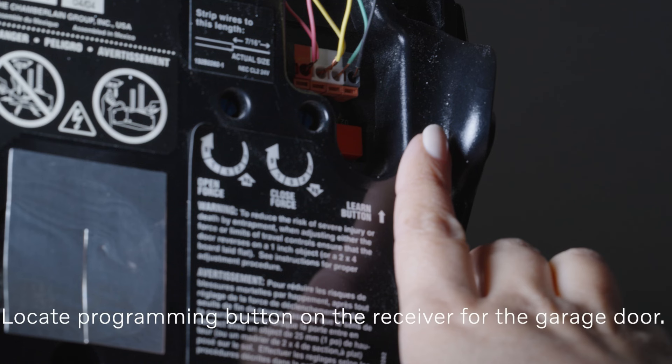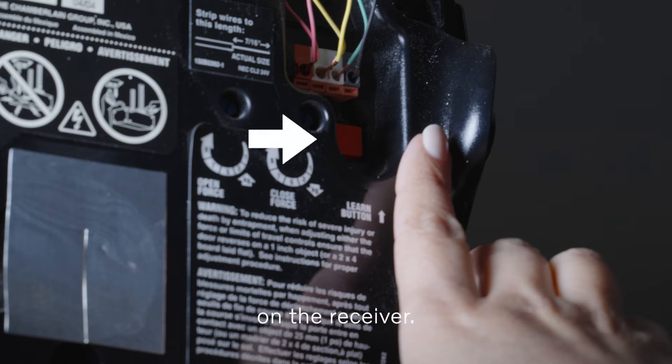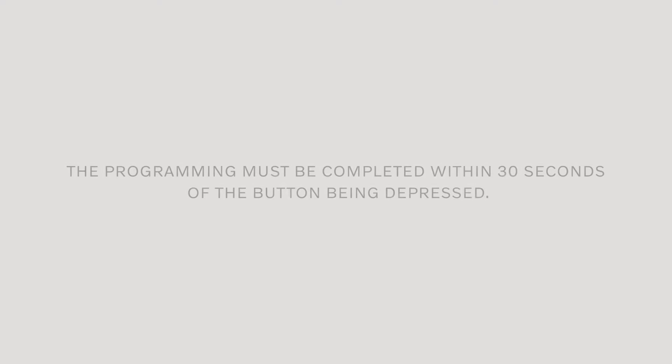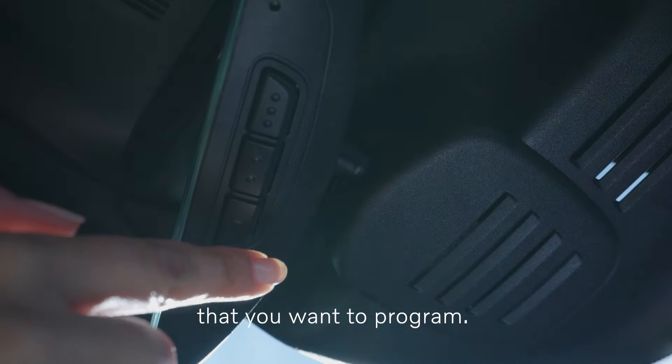Locate the programming button on the receiver for the garage door. It is normally located close to the antenna's bracket on the receiver. Depress and release the receiver's programming button once, then press and release the button on Homelink that you want to program.